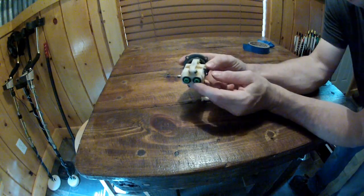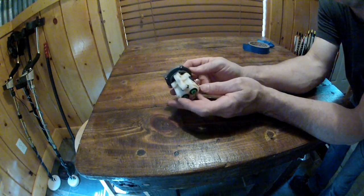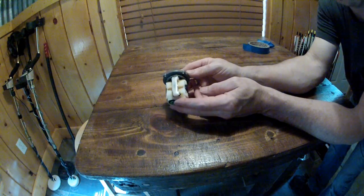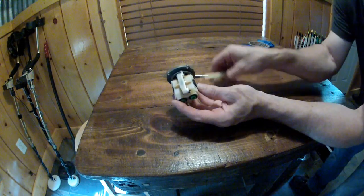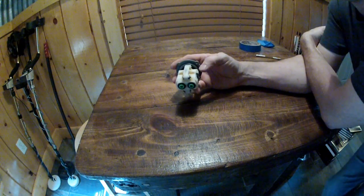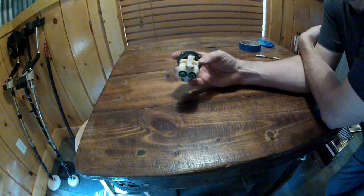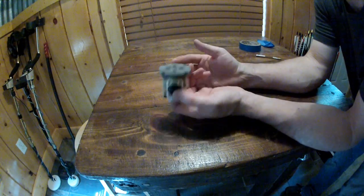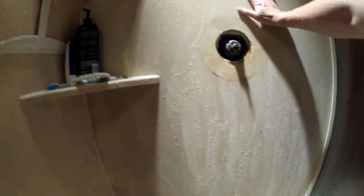A word of caution: by doing this you are defeating the anti-scald properties of this cartridge, so if you have kids, that's something to seriously consider. For me, the water hammer was driving me nuts — I couldn't take a shower at the temperature I wanted, and we don't have kids, so it didn't bother me. Once you're finished, put everything back together in reverse order. American Standard has labeled the cartridge with 'down' so you'll know which way it goes.